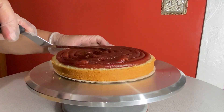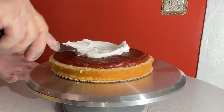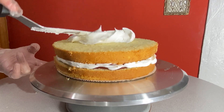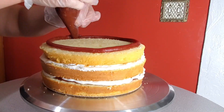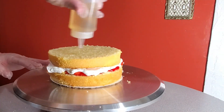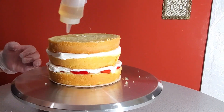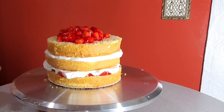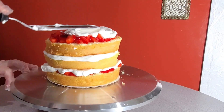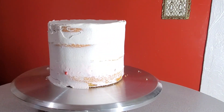I finished this tier the same way I did the first one and gave it a quick crumb coat, then into the fridge it went. The third cake is a six-inch vanilla flavored cake with strawberry filling, and the process is the same as before. I also gave this cake a quick crumb coat and into the fridge it went.